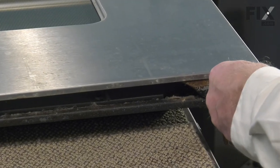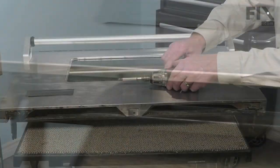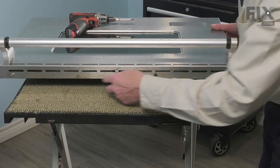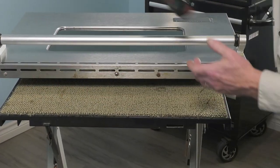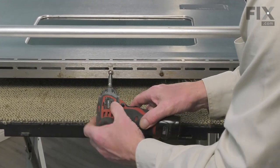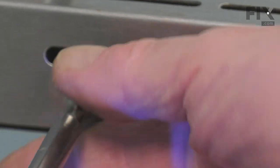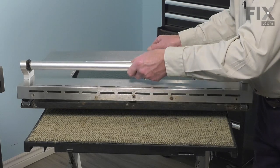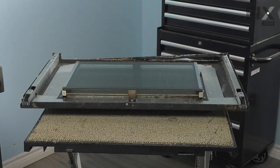Again, number two Phillips screws are being used. Next we'll go to the top of the door and remove these three screws. You may take note that the one in the center is typically a shorter screw. Then we'll carefully lift off the outer door panel and set it aside.